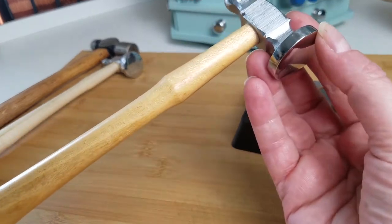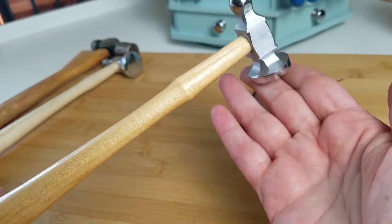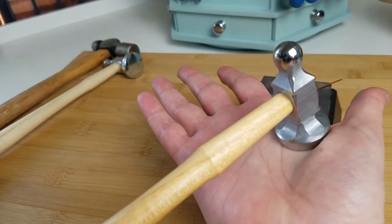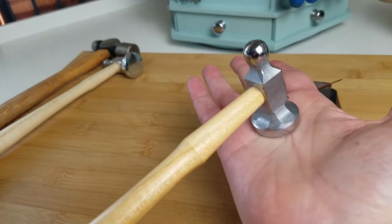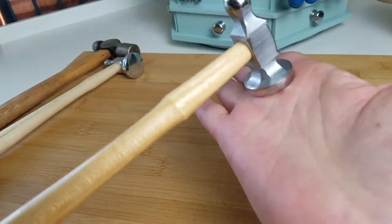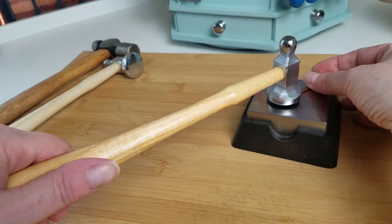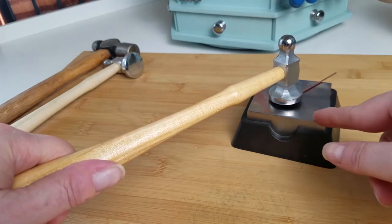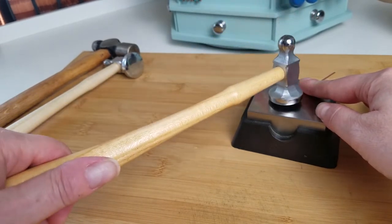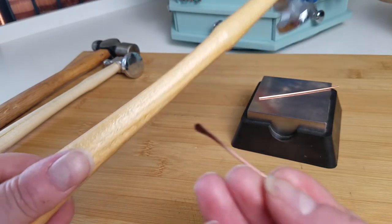The analogy I like to use with the domed planishing face is that it works just like a rolling pin works to move dough. As you roll a rolling pin across dough, you're forcing that dough to spread in the direction you want it to go — it's moving away from the curve of the rolling pin. Wire is going to respond just like dough to this curved planishing surface. As you make contact with your wire, it's going to flow away from the apex of that curve, and that's what helps you get that spread and move that wire so you can get nice, pretty paddles.